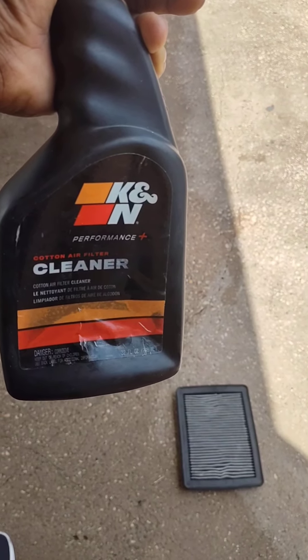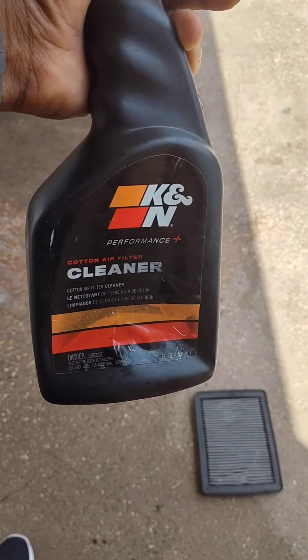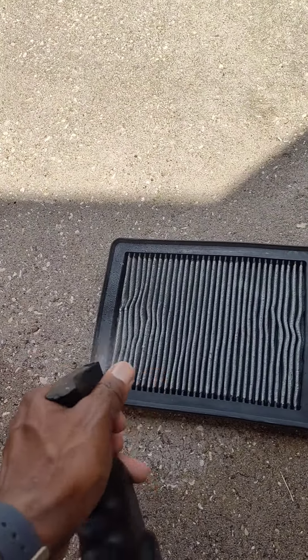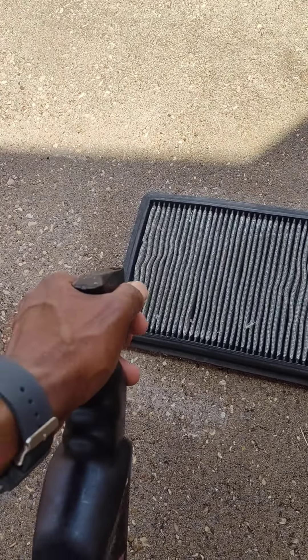In this video I'm going to show you the proper way to spray your K&N drop-in air filter for the performance plus. So what you want to do is just go ahead and spray both sides of it just lightly — you don't need a whole lot. Then turn it over and spray the other side.